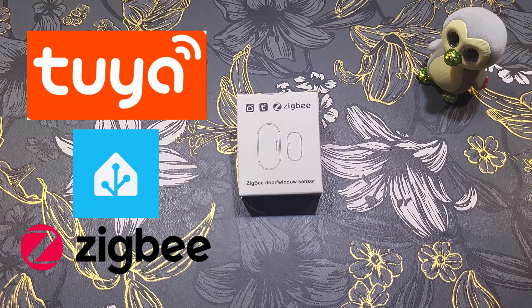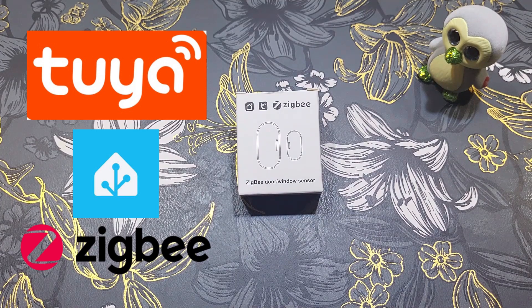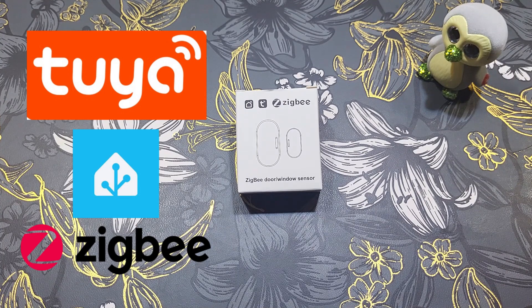Cheap Tuya Zigbee door window sensor — can it beat the Aqara sensor for just half the price? Is it better or worse? Unboxing and review of this device in this video. SmartTube welcomes you — consider subscribing, let's go!